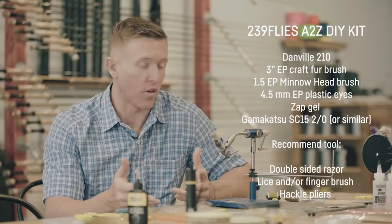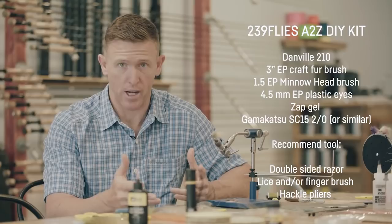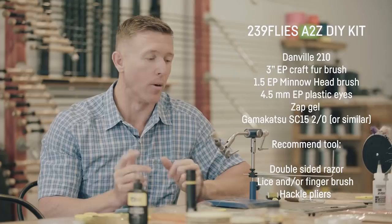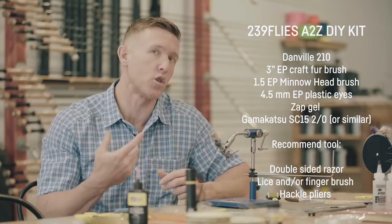Our take on the EP A-Z minnow. Those of you that have been around 239 flies for a minute know that I like to put as many materials on a hook shank as humanly possible. I found out at our first fly tying night that that's not always a productive method for making smiles. So we came up with a simpler two-step, two-material pattern where even a very novice tyer can tie a really nice fly that'll catch fish.